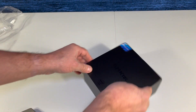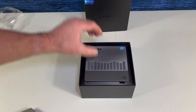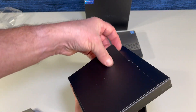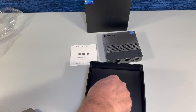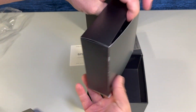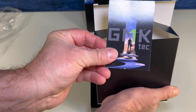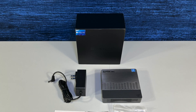The mini PC is packaged in a nice secure box. Let's get started. The GMK Tech mini PC, the user manual, power adapter, warranty card, and VESA bracket. Here's what's in the box.